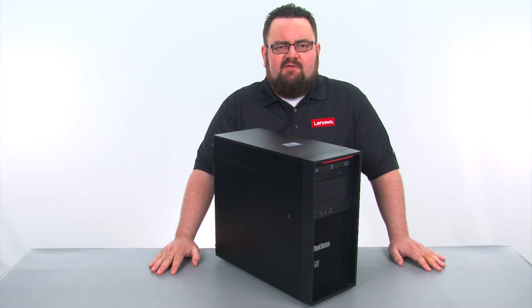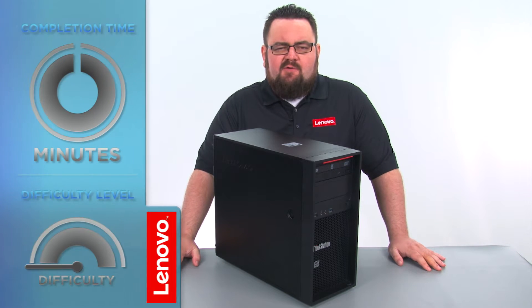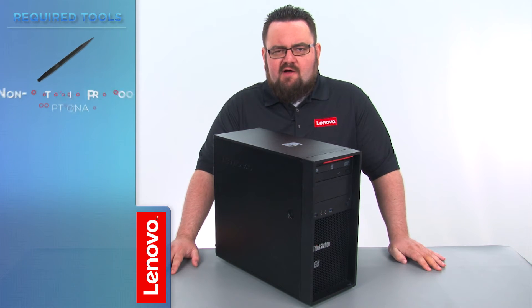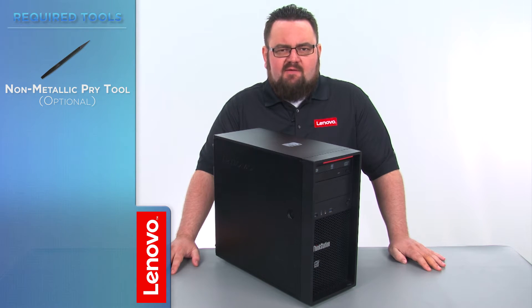Today we are going to be replacing the coin cell battery. This process will take about 10 minutes and should be easy enough for anyone to do. There are no tools required, but a non-metallic pry tool might come in handy.